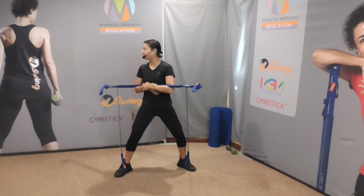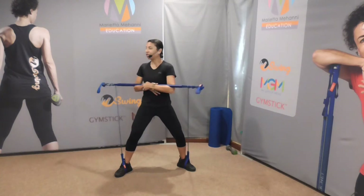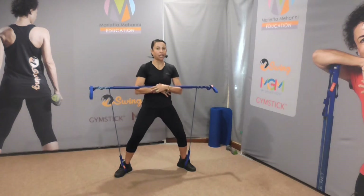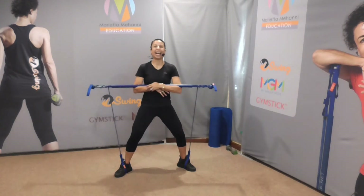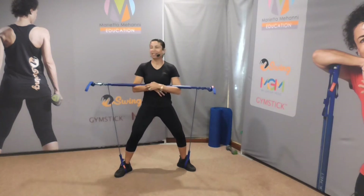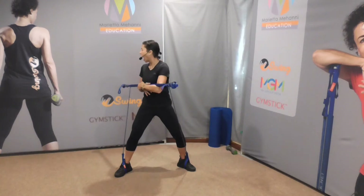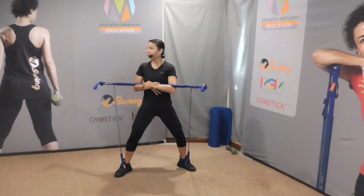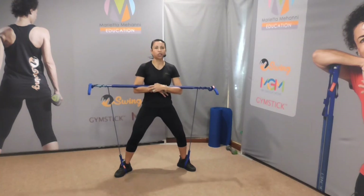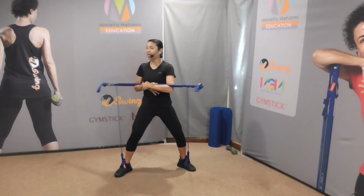Back to the centre. Good work. Exhale as you turn, work back over the shoulder. There you go — rotate, come back. Good. Breathe out, come back to the centre. Exhale, there you go. And again. Good job. Last one. And relax.